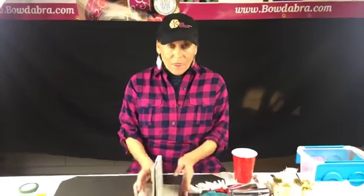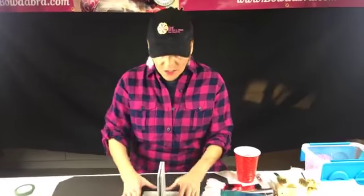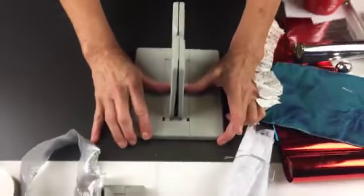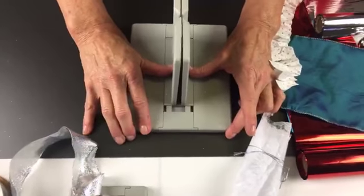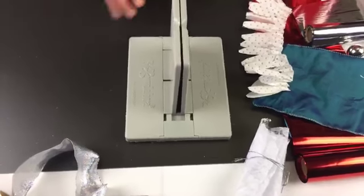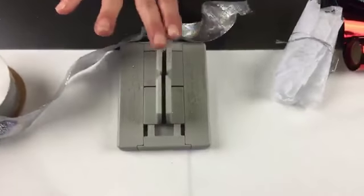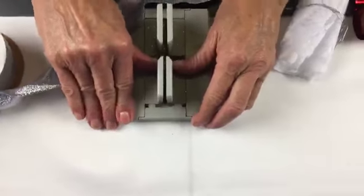So if any of you aren't familiar with Bowdabra, it actually has two springs underneath so it's automatically going to adjust to whatever I put into it, which is wonderful because you can pile it up. The mini Bowdabra works exactly the same way as the big Bowdabra, but it's mini.